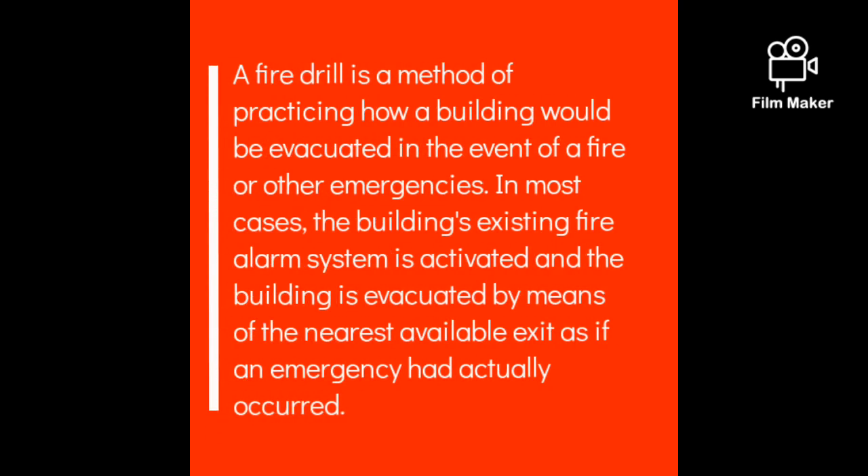A fire drill is a method of practicing how a building would be evacuated in the event of a fire or other emergencies. In most cases, the building's existing fire alarm system is activated and the building is evacuated by means of the nearest available exit, as if an emergency had actually occurred.